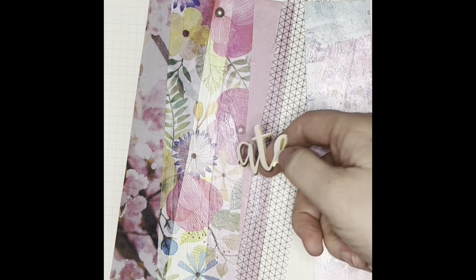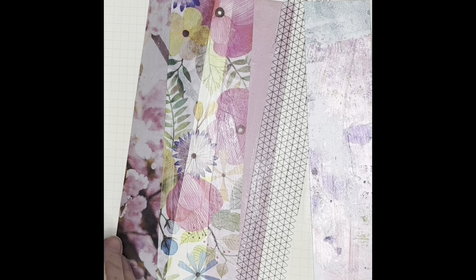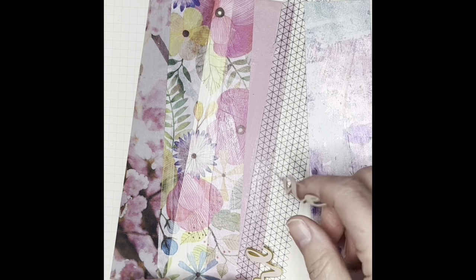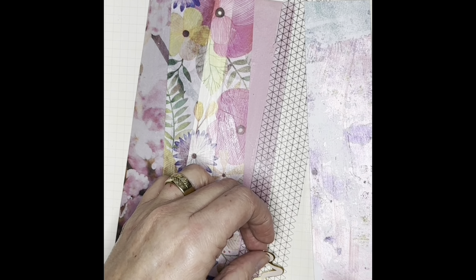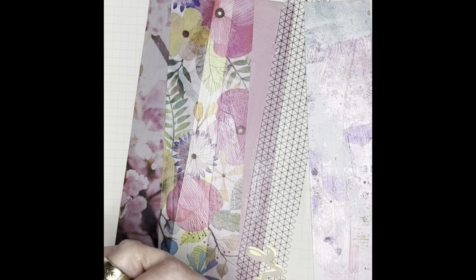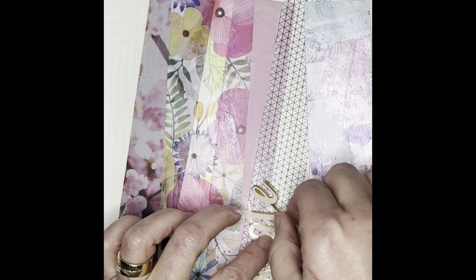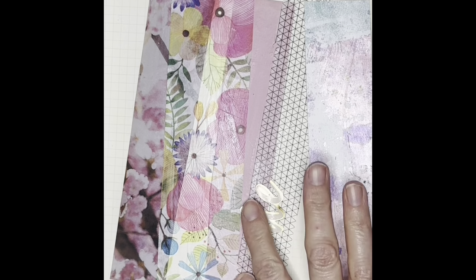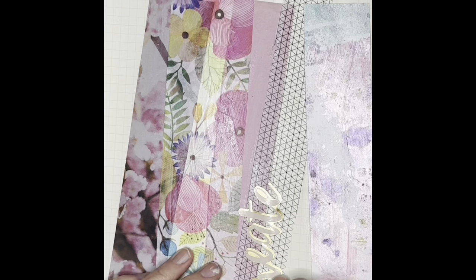As I'm pulling out the 'create' sticker it ripped and just says 'ate' — I like that! But it's really easy usually to put them back together, and especially if they're in cursive they usually just attach perfectly. I put it on crooked, and you have a window to move them. If they lose their sticky just add Elmer's or some more gel medium on the back.